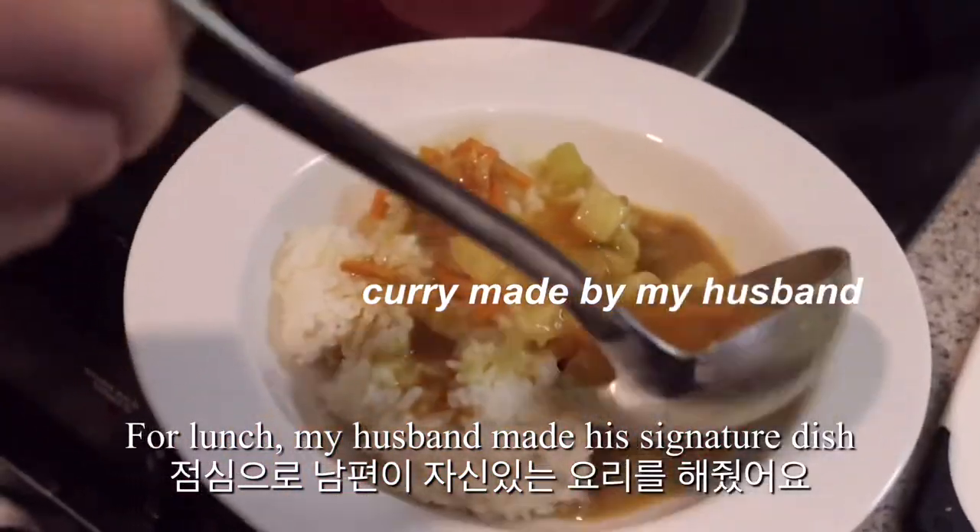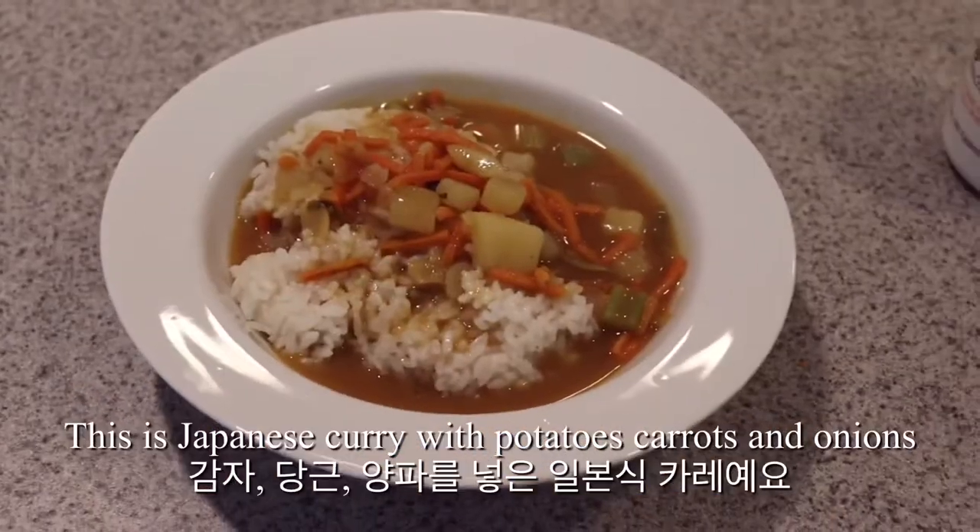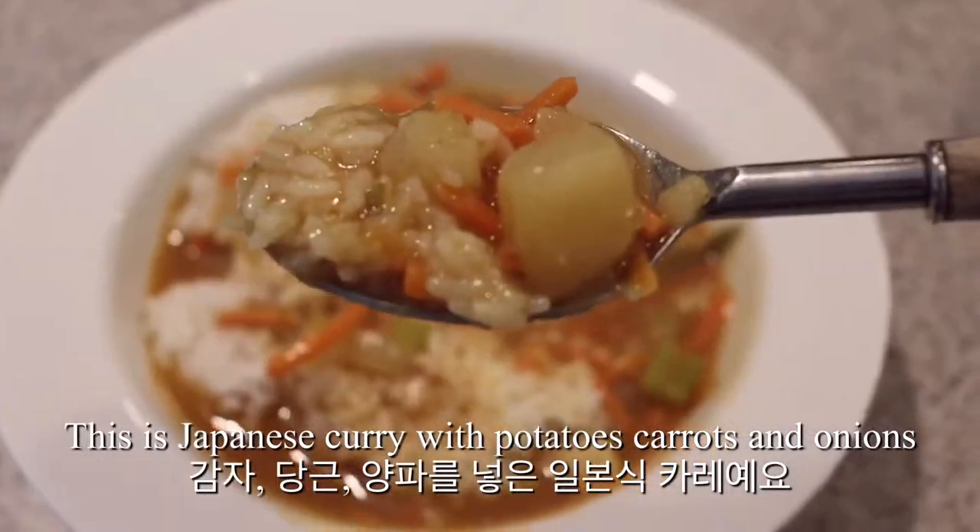For lunch, my husband made his signature dish. This is Japanese curry with potatoes, carrots, and onions.